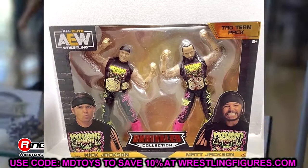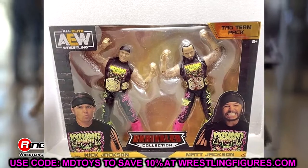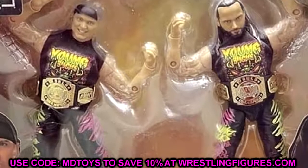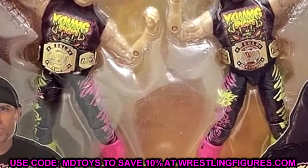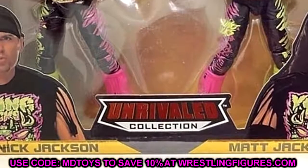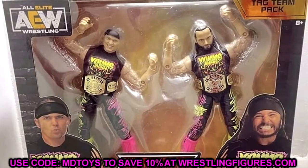Pretty nice looking figures. My first conclusion is: hell yeah, I think this is a great pack. We haven't seen the Young Bucks in the Unrivaled line since Series 7. We've seen Unrivaled Bucks in Series 1, Series 1B, Series 3, and Series 7. This seems to be a repaint — it looks like those legs from previous figures, with plastic boot tassels instead of the cloth ones we saw with the Series 3 Unrivaled.